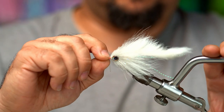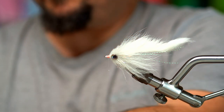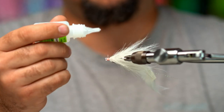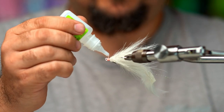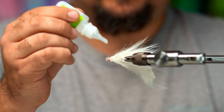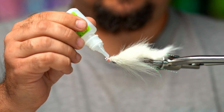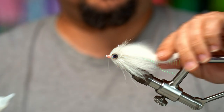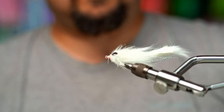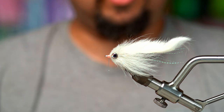Put it back on the vise and now we're going to add some Zap-A-Gap or whatever glue you have — that's fine. I like to apply it on the sides, not top and bottom, and let it kind of fall over the top and bottom. And that's it — that's your Tika. Not too difficult to tie at all, and very, very effective.